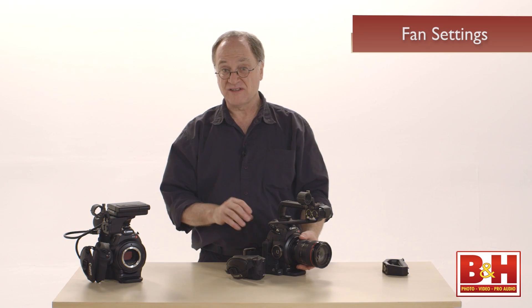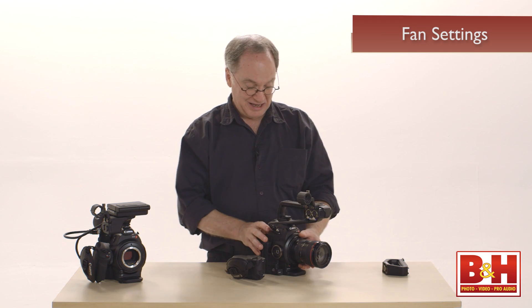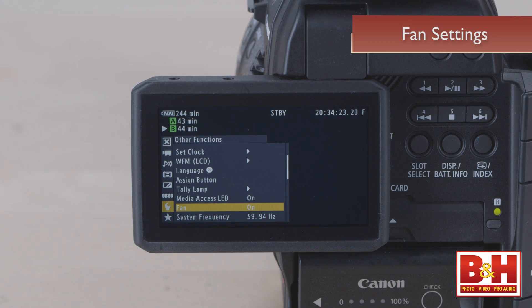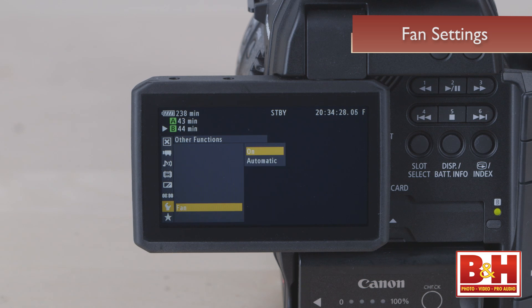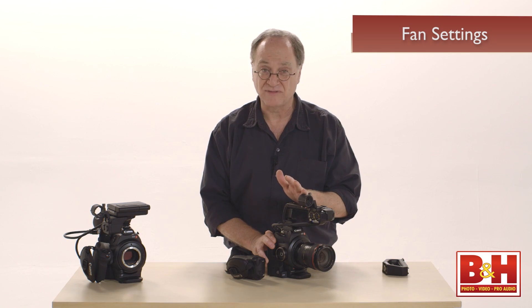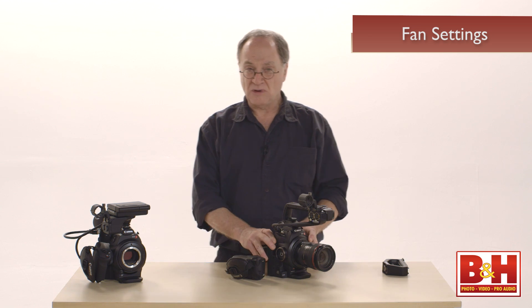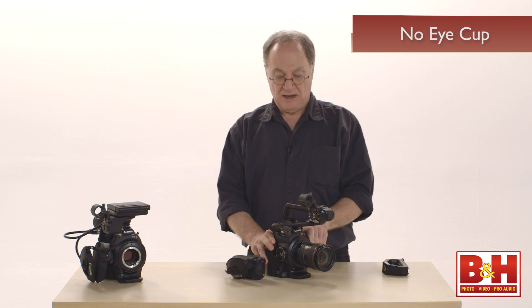One of the settings I would change using the joystick is the fan setting. By default, the fan is on all the time — I don't think that's necessary. Set it to automatic; the fan will turn on only when the camera gets hot or is overheating, which isn't very often unless you're shooting in the desert. Generally speaking, you won't hear the fan very often.